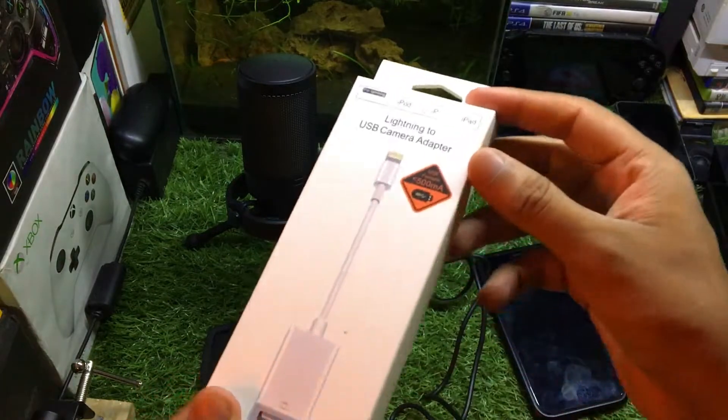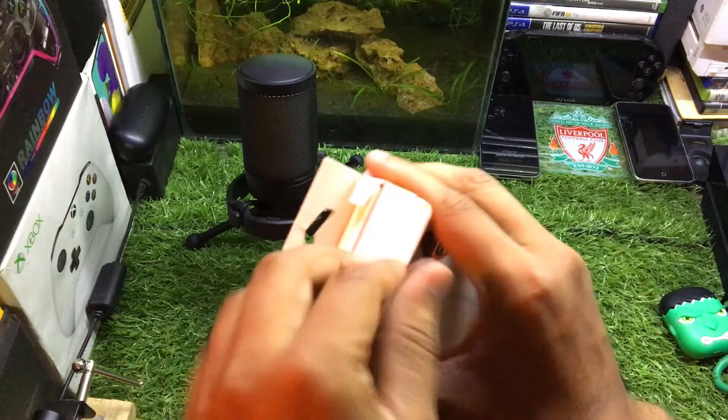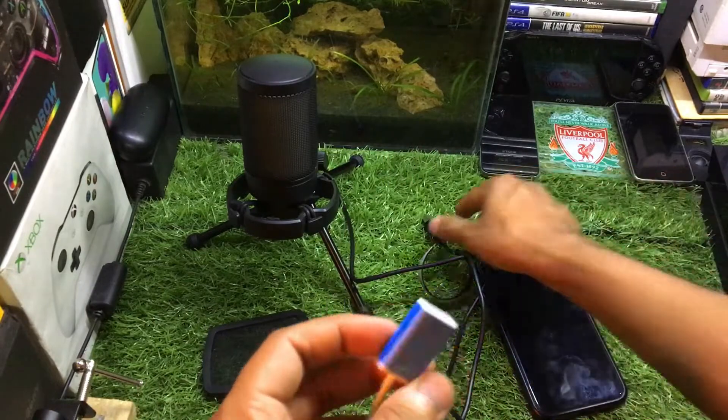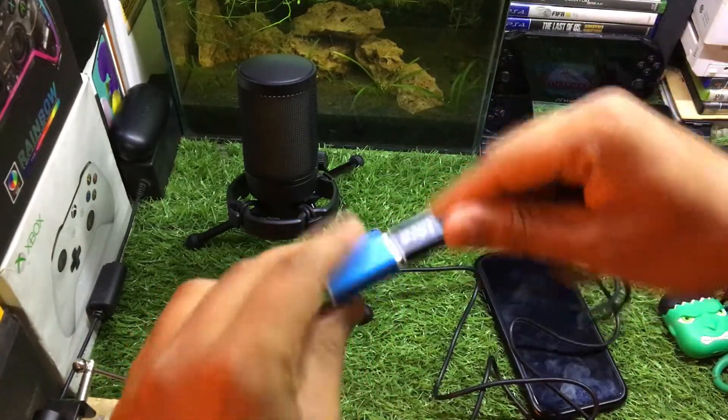The next thing you need is this OTG adapter — a link to this adapter on Amazon is in the description below. In the box we got this adapter. What you have to do is simply connect this end of the microphone cable to the adapter like this.